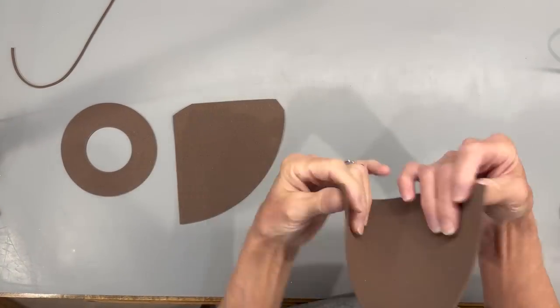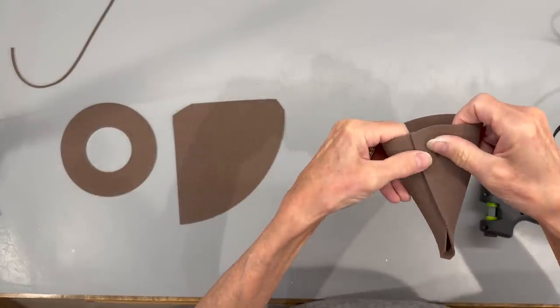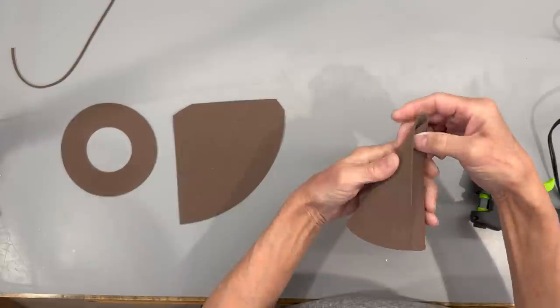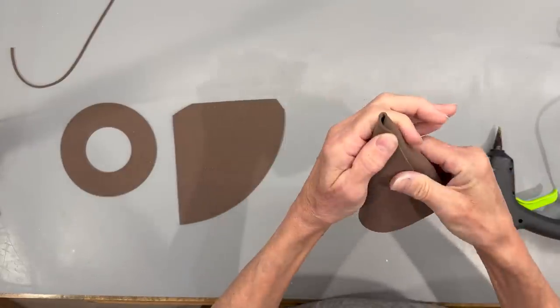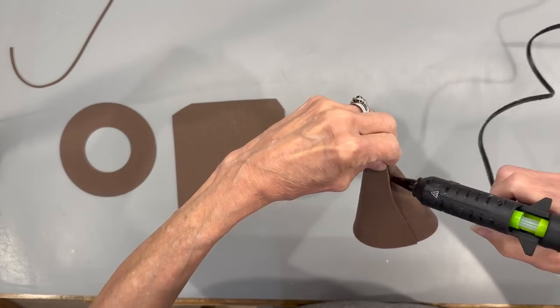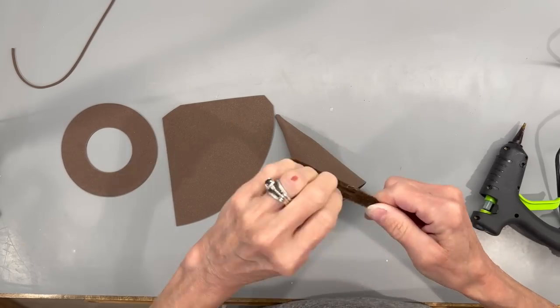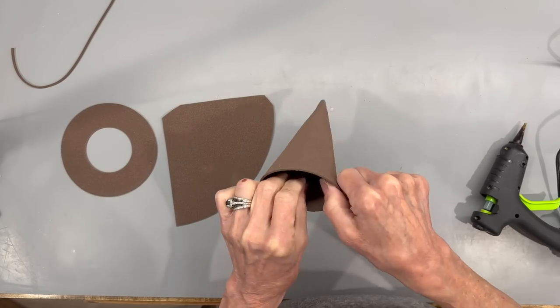For the hat, cut out two of these pattern pieces and hook them together. Start right there in that groove line — that's where you're going to start gluing. Hold it until it dries, then run it up to the top and glue that together. You don't have to worry too much about it being completely sealed at the top. Don't worry if you get some glue on it because we are going to spray paint this when we're done. Next, take a pipe cleaner, fold it in half, then fold it about halfway again, put a little bit of glue at the top, and glue it right into that hat all the way to the tip.